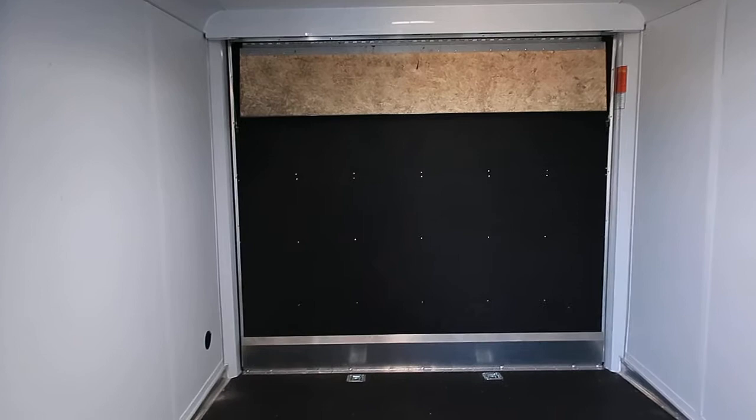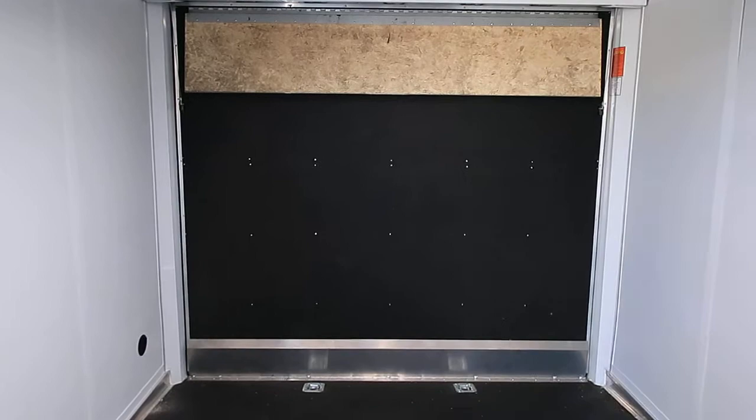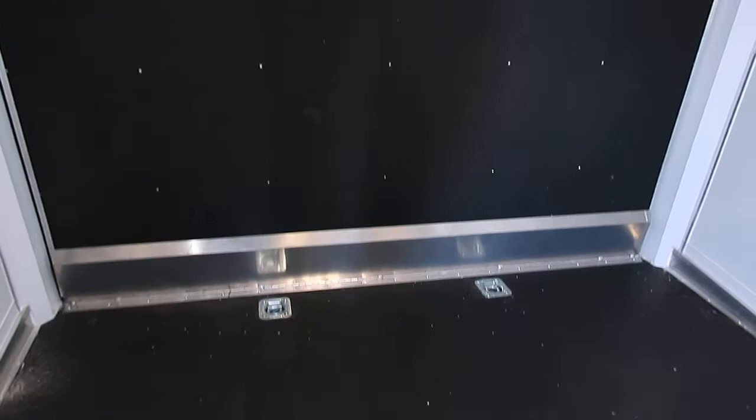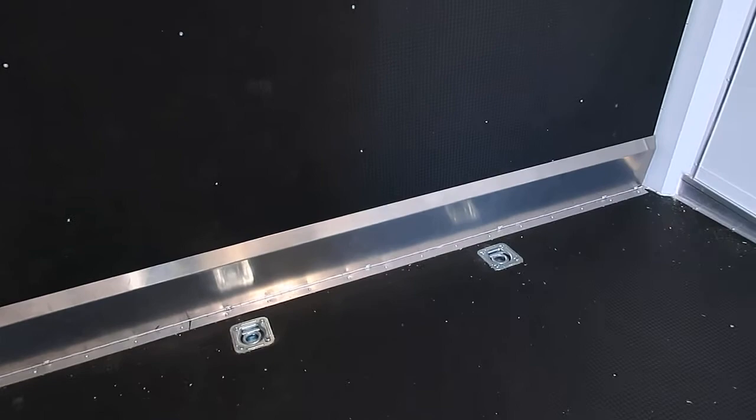And your escape door. This rear ramp door has a 6'9" rear ramp door opening. Seven foot interior height — we lose about six inches with this rear ramp door spring, and then it also has a three inch dovetail, so we're going to gain another three inches there. You do have heavy duty D-rings already in the floor as well, and two transition flaps — one from the ramp to the trailer, and another from the ground to the ramp. Your transition flaps are also Nudo, so you don't have to worry about tearing those up.